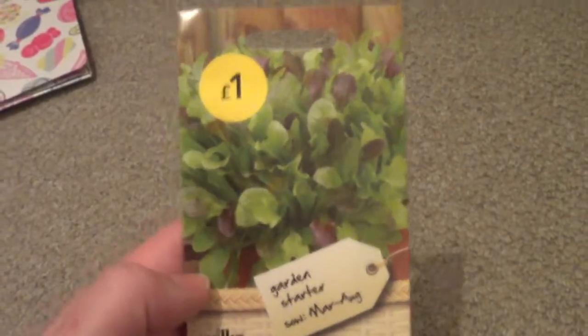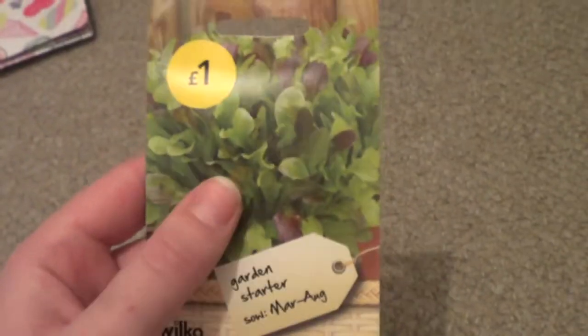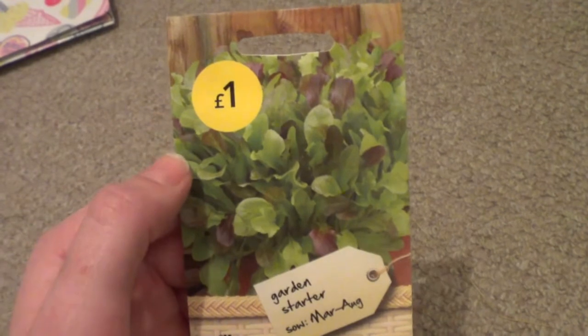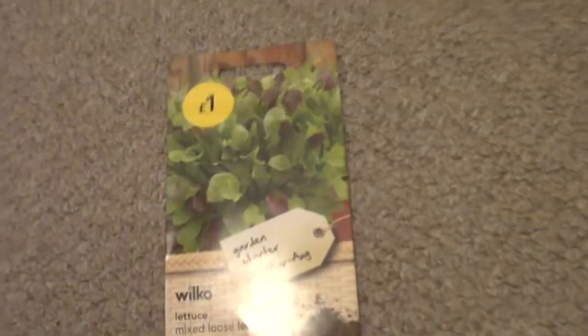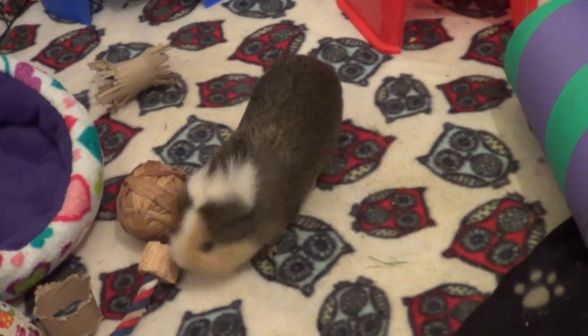For a pound I just got this mixed loose leaf lettuce. I've been growing quite a lot of things recently for Sheldon especially, because you can't find many weeds in the winter, so I've been growing him things in pots. I thought I'd grow some lettuce for the bunnies and guinea pigs. I did have a quick look at the back and I'm sure it doesn't have iceberg in it — and Ollie is popcorning! I just picked that up because it was only a pound.